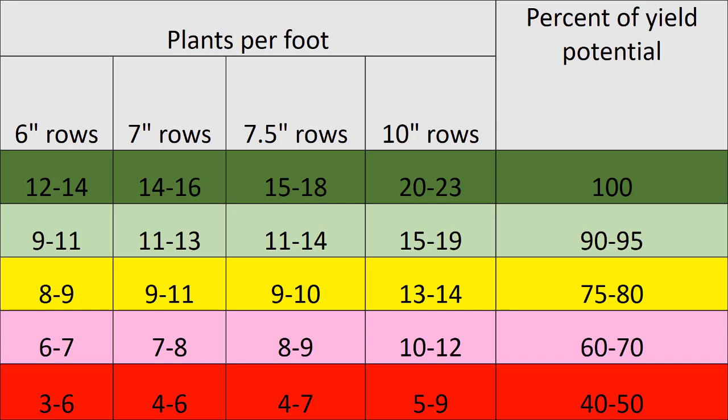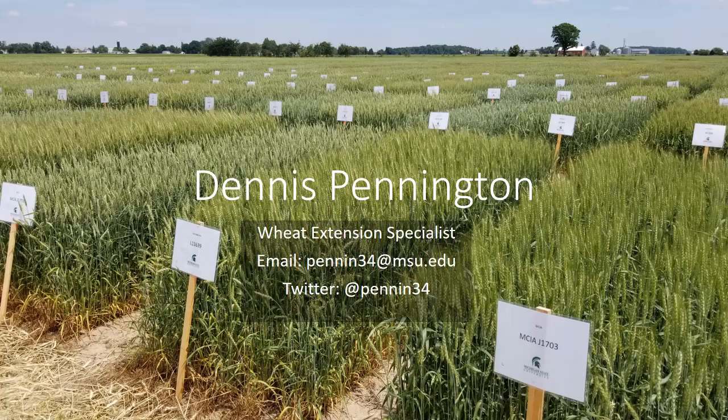So as you go out and make evaluations, if you have any questions, please feel free to contact me. My email is penin34@msu.edu. And you can also follow me on Twitter at penin34.